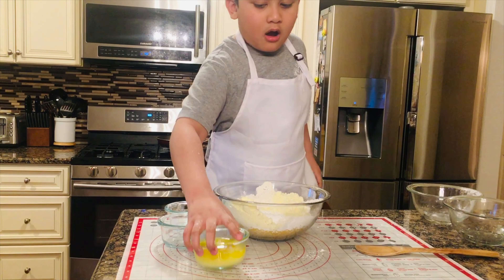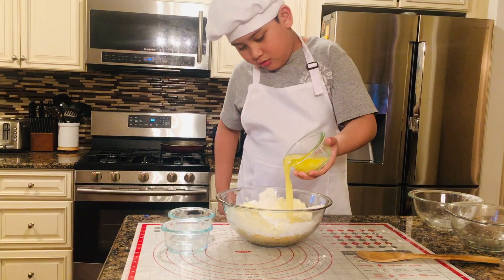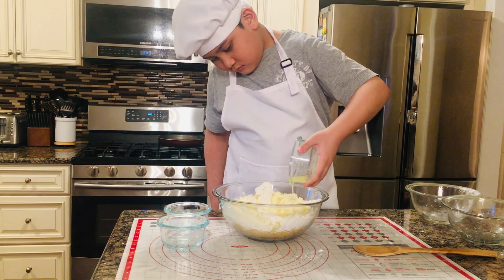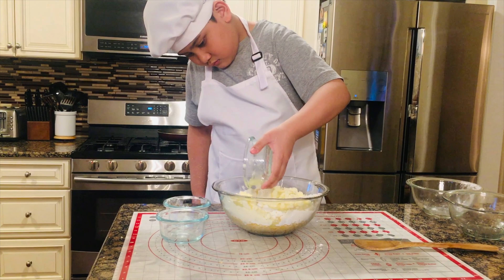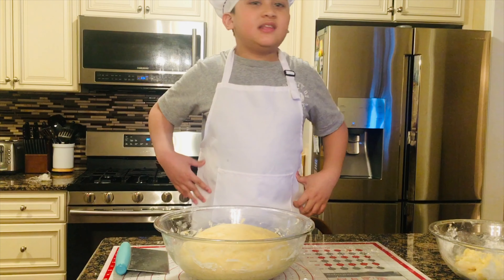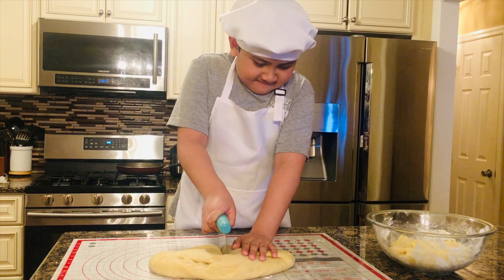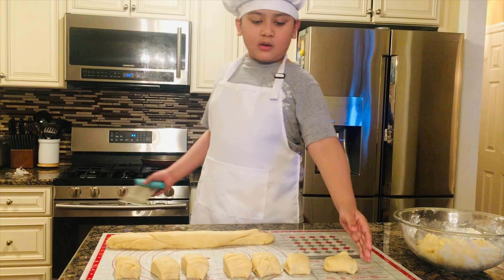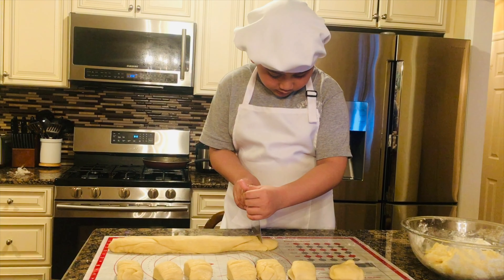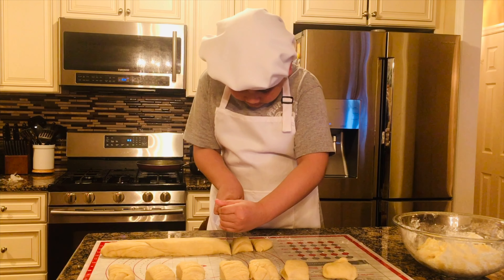So now I am mixing the topping. First we have cheese. We can add cheese, and we have the final ingredient, butter dough.